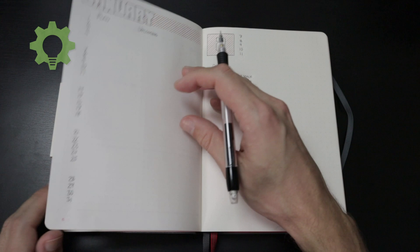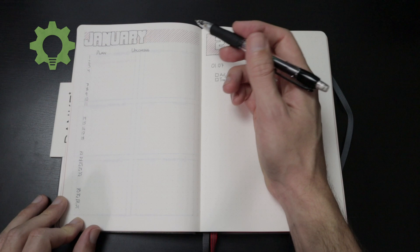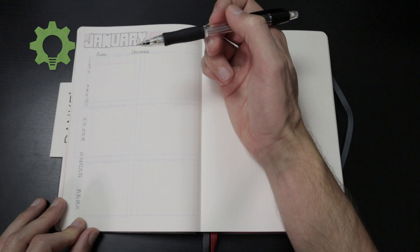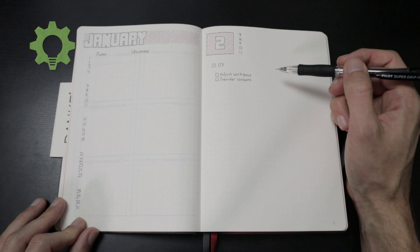This is the monthly log or overview. Here is my plan for what I'm going to do the different days. And also when stuff comes up in January, I will mark it down here. So I have a general overview.